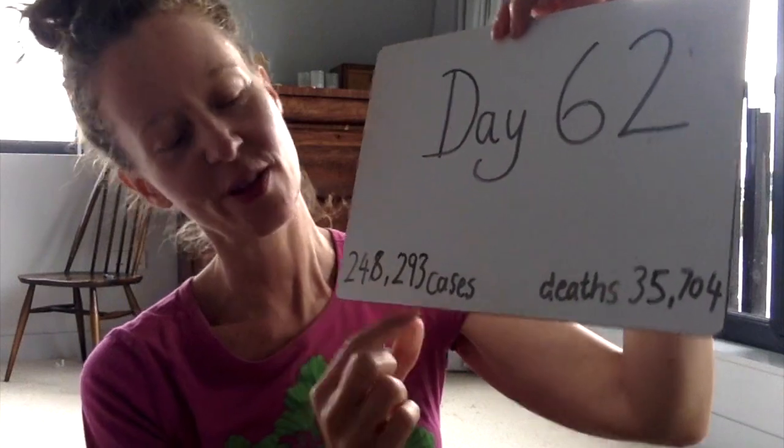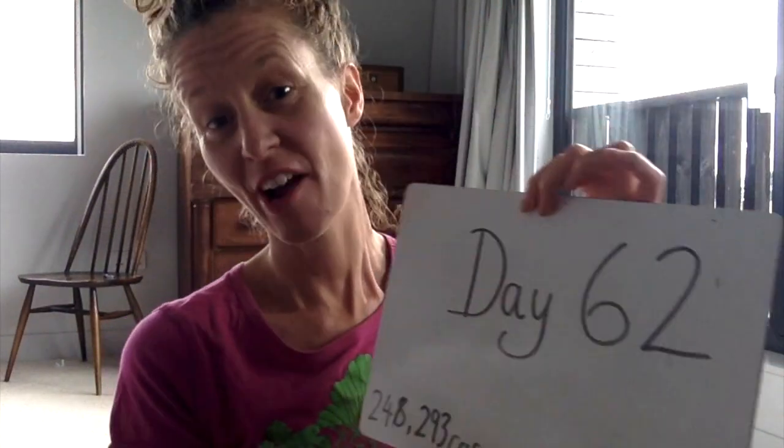Hello and welcome to the Corona Yoga Challenge. Today is day 62 and this is our smallest jump up ever; however, we still remain second in the entire world for number of deaths. From here, make sure that you check my website to be safe and adapt poses as you need to. Subscribe if you want to get video updates on YouTube.